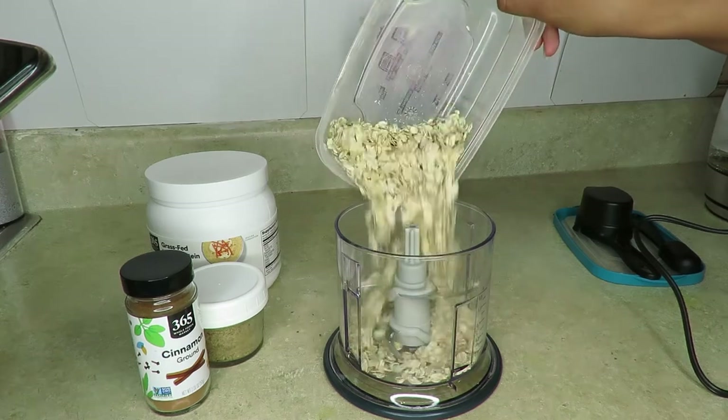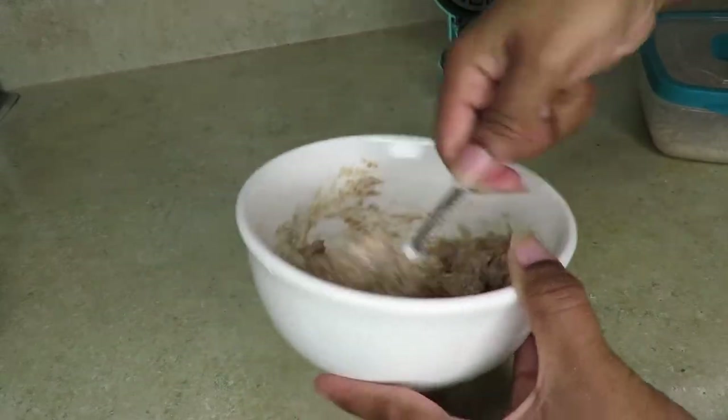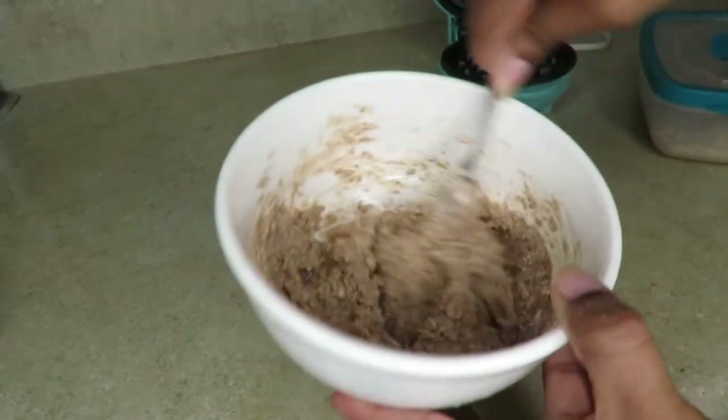Hello everyone, welcome back to my channel. I'm going to show you guys how I turn some oatmeal into waffles. This is one of my breakfasts that I like to make when I have the time in the morning. It just takes a few ingredients to make about one to two waffles.